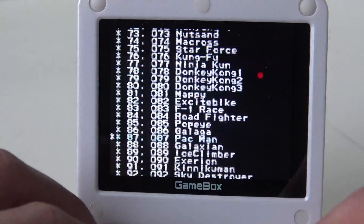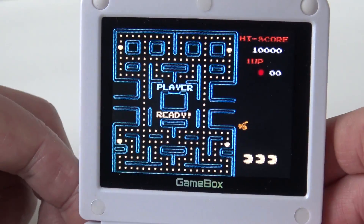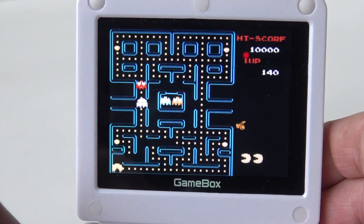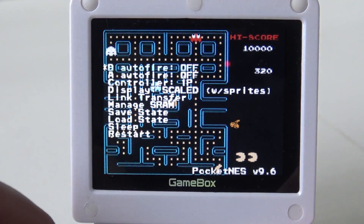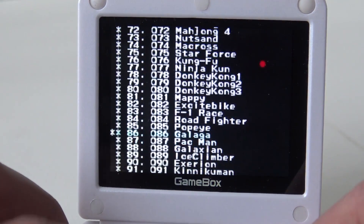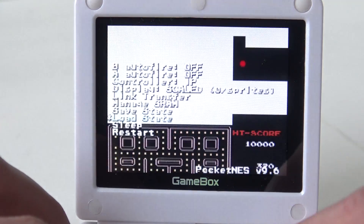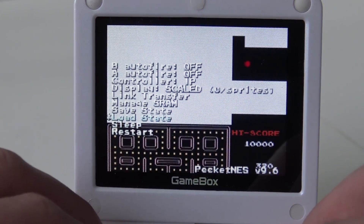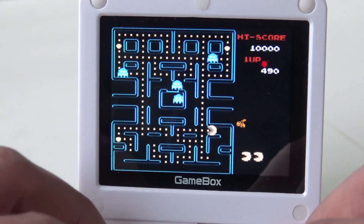Let's try out Pacman. Let me adjust the volume. Alright, let's see how the save state works — saving a new state. Then restart, choose Pacman again, go to load state... and yes, we load! Indeed, it works just fine. The save states are working perfectly.